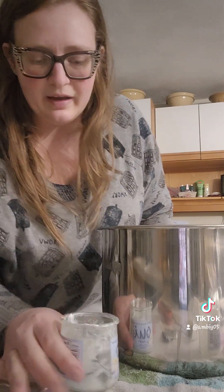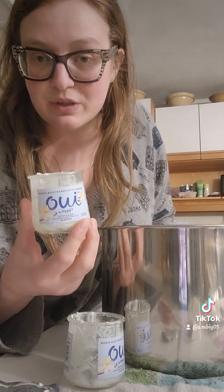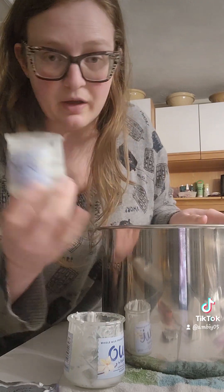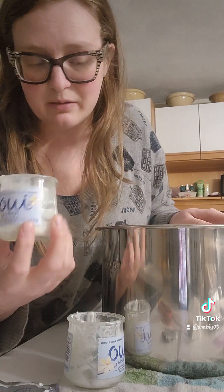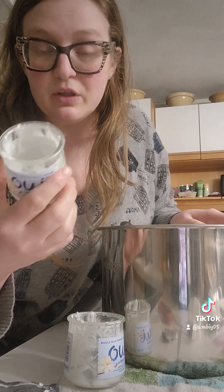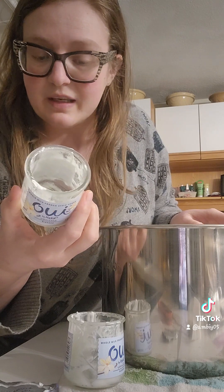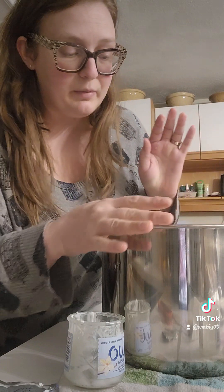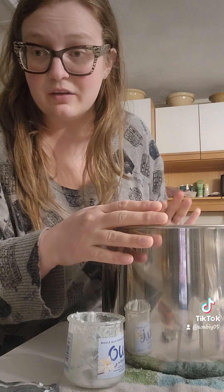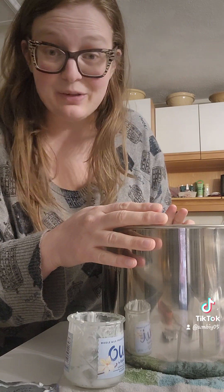I have added two containers of yogurt to my 110-degree milk. I brought these up to room temperature before putting them into the hot milk so they didn't compete. You want to put yogurt that has live cultures in it — this does say it has yogurt cultures. So I added both of these to a gallon of whole milk. I'm going to put this back into my Instant Pot on yogurt setting for nine hours and we'll see how it looks in the morning.